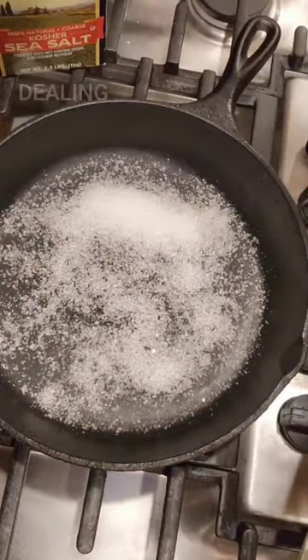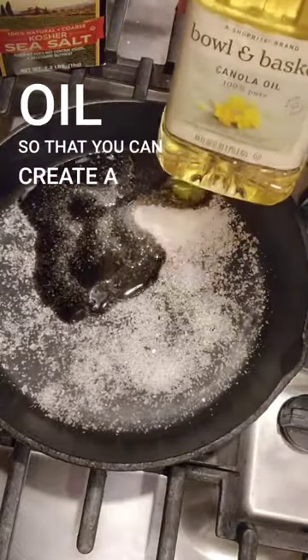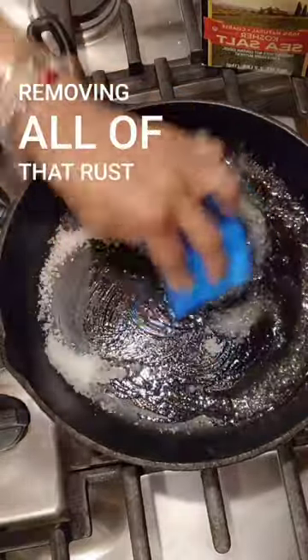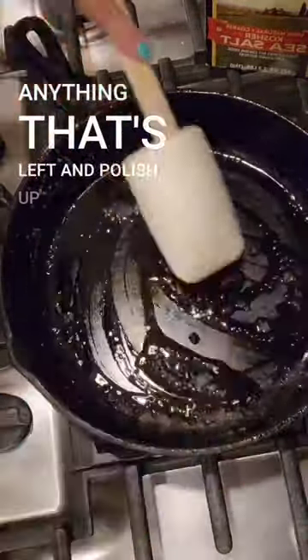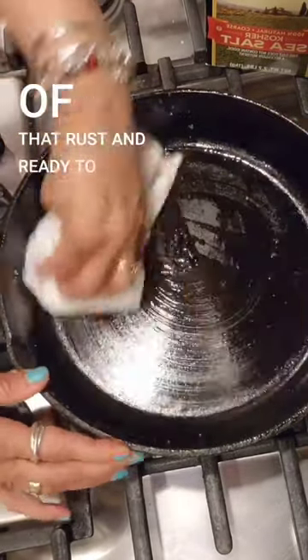If rust stains are what you're dealing with, you want to start with some kosher salt and canola oil so that you can create a good abrasive cleaner. Rub it around, removing all of that rust, and then remove the excess salt with a spatula. Take a paper towel to get anything that's left and polish up the pan — it is now free of all of that rust and ready to go.